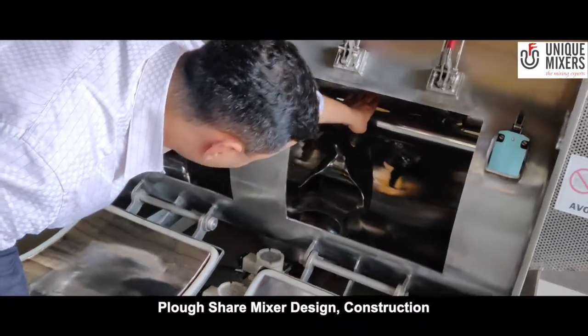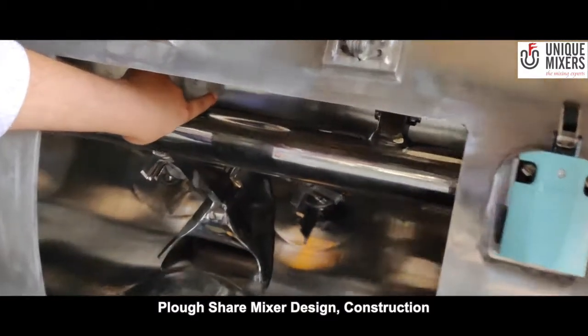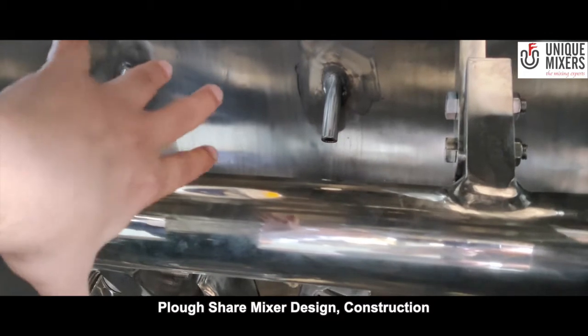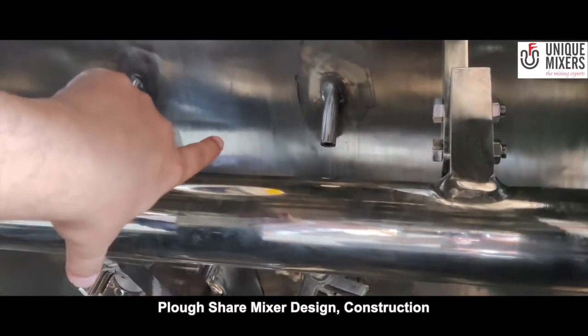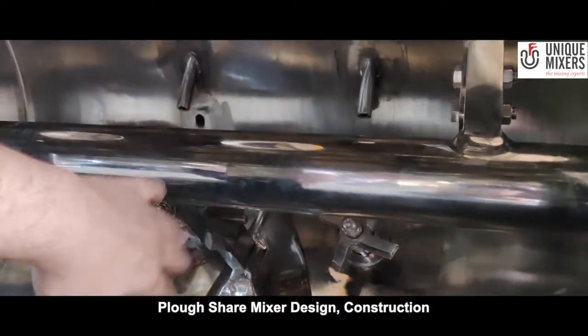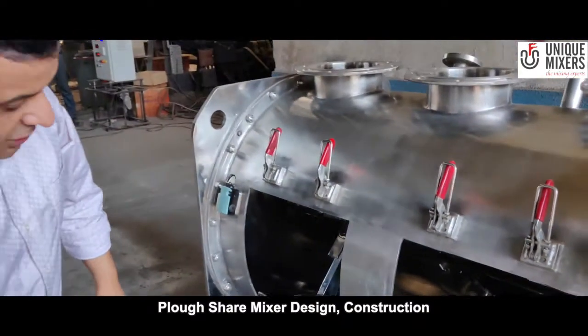Another thing I would like you to look at is the liquid spray nozzles right there. In case you want to add any liquid to the material, you can inject it through these spray nozzles right over the chopper. The mixing and disintegration will then avoid the formation of any lumps.